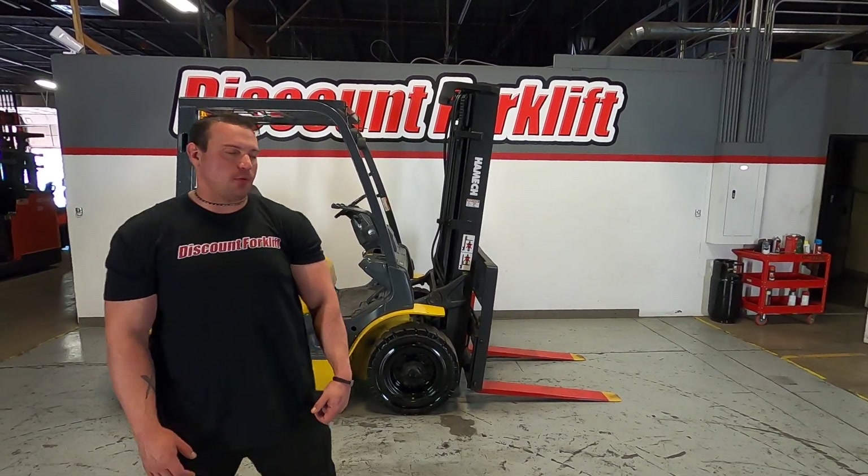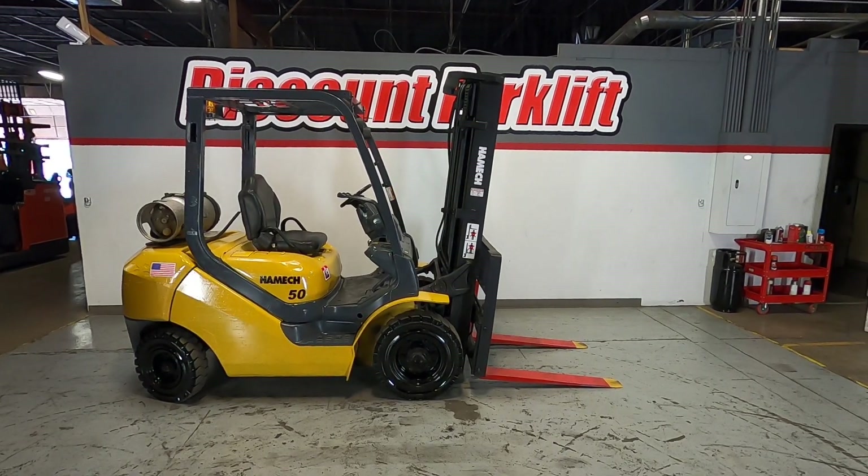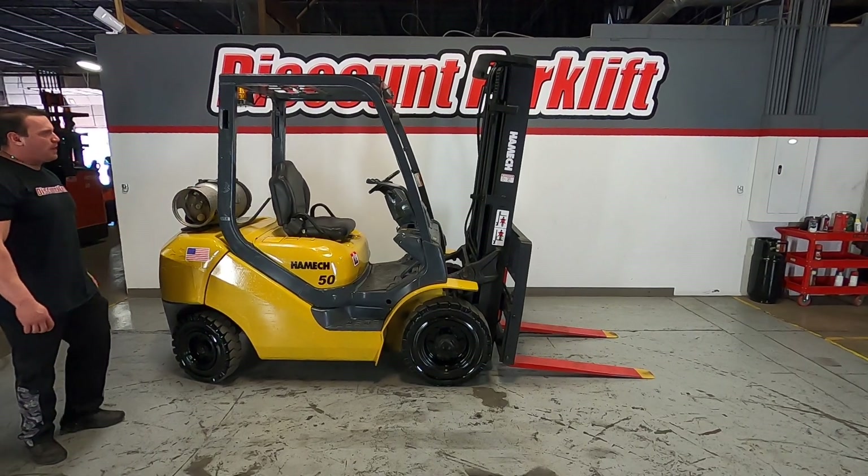Hey guys, Mike here with Discount Forklift. Right behind me is your 5,000-pound pneumatic forklift made by Cranel Hammock. As you can see here, it's also outfitted for LP, liquid propane.